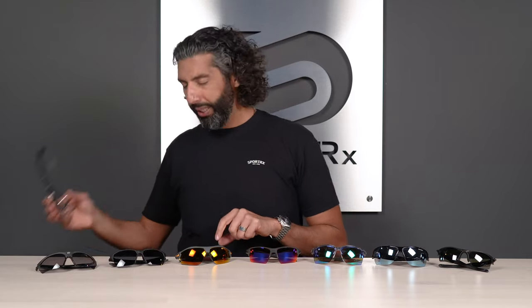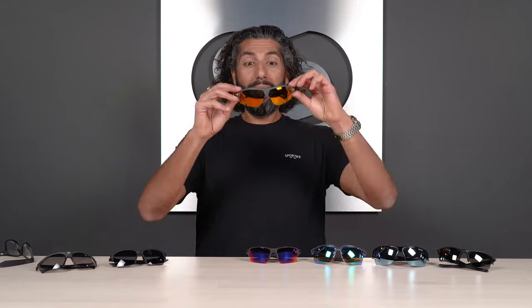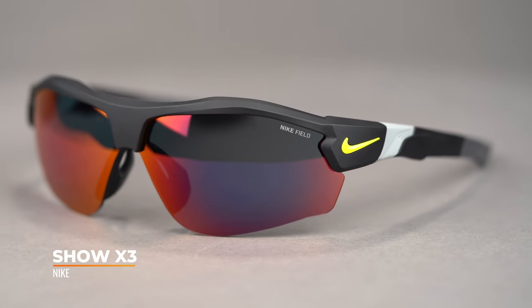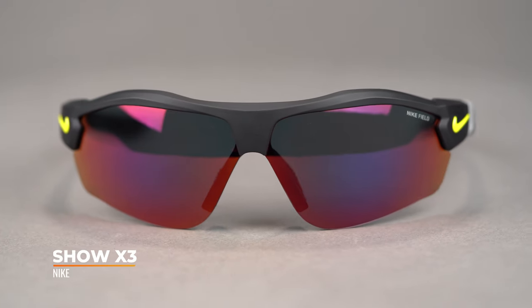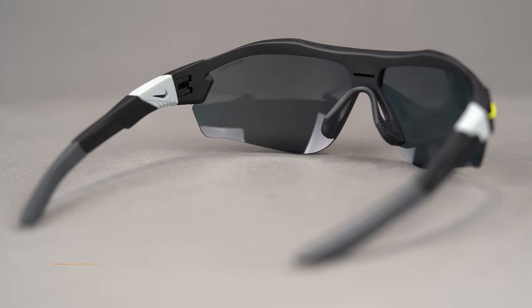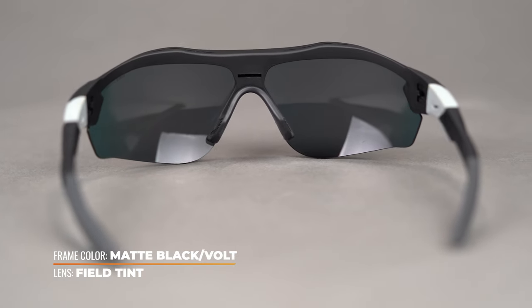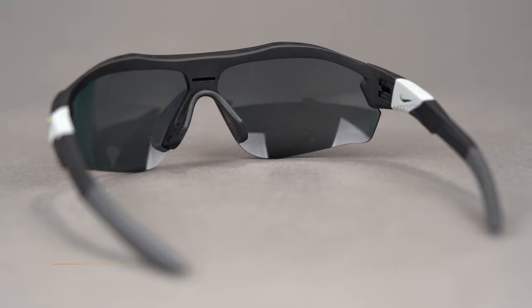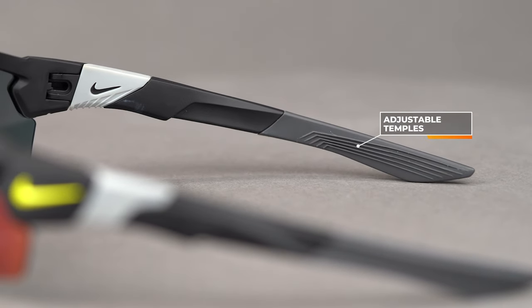We've got a new one: the Nike Show X3, replacing the X2. It's a nice, comfortable pair of glasses with a little more unique sweeping style to it. You've got a contoured lens with a lot of coverage, vented nose pads, and a lot of texturized grip in the back. The temples are slightly adjustable — not fully, but you can get a bit of a customized fit.